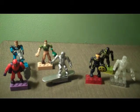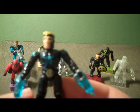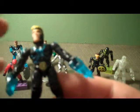Next we have Havok. He's in a black and blue suit and has the X-Men symbol on his belt buckle. He has two accessories coming out of his hands — sort of a blue fire look, representing energy coming out of his hands. He also has blue on his shoulders.